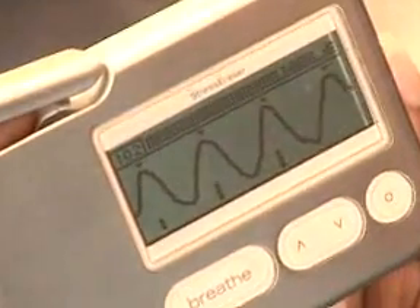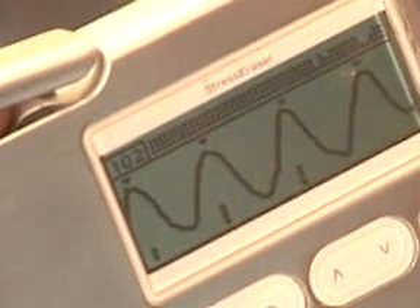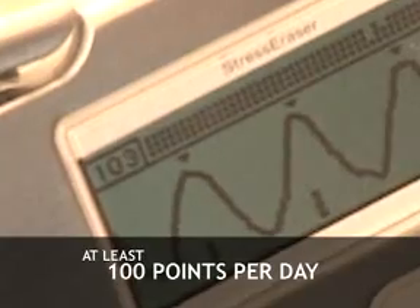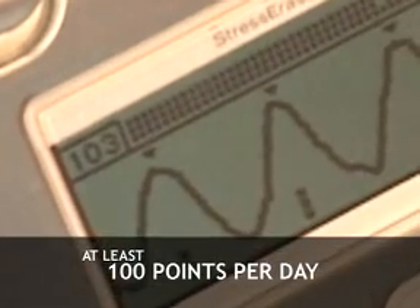When you're familiar with the Stress Eraser, 30 points will take about 5 to 7 minutes. To receive the full therapeutic benefit from the Stress Eraser, we recommend you reach 100 points per day, every day. Over a period of weeks and months, you'll notice that the more you use it, the better you'll feel.